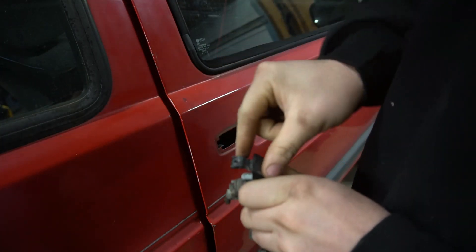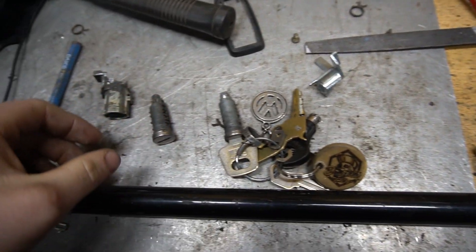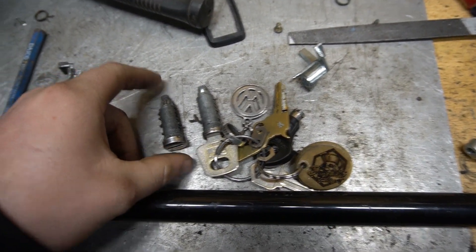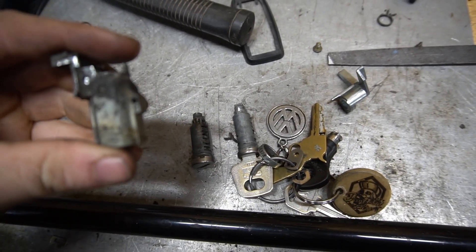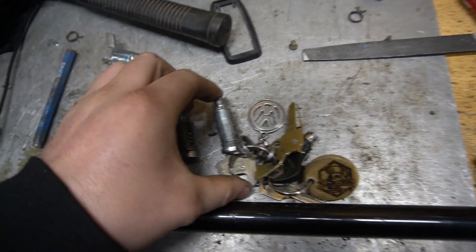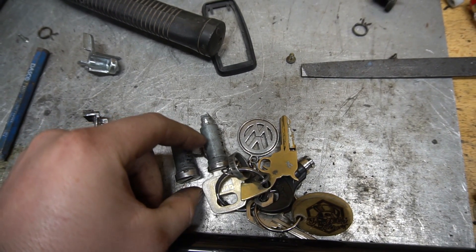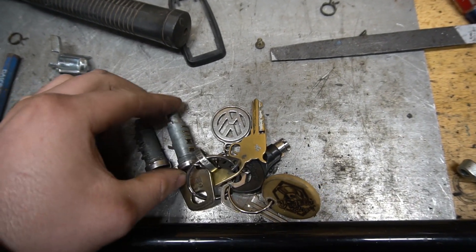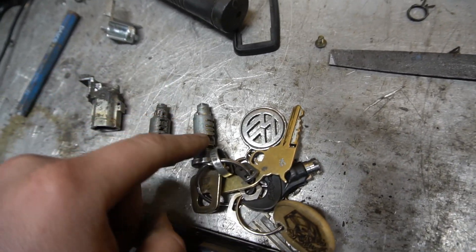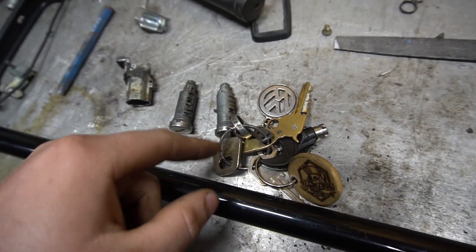We'll file that down and see if that works. The next part I was fighting with is the tumbler itself. On this Porsche one, when you insert it all the way, the tab actually sticks up pretty far and is able to engage and lock. I was trying to figure out why this one wouldn't go, but it looked like the depth of that needs to come down. So I thought, why not just switch over all these tumblers and use this lock cylinder with these keys in it, since it's all the same.